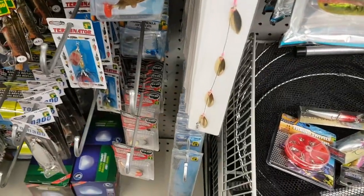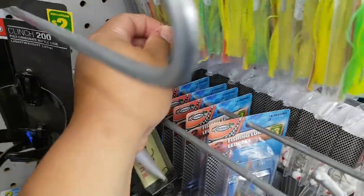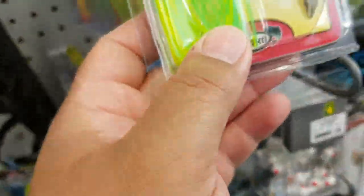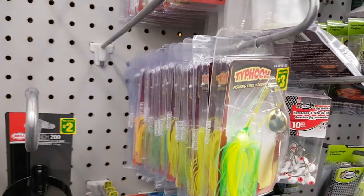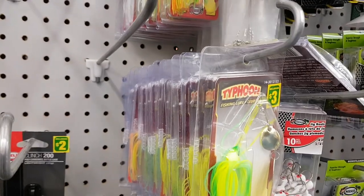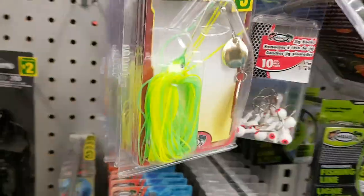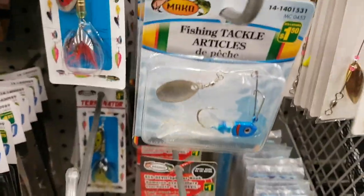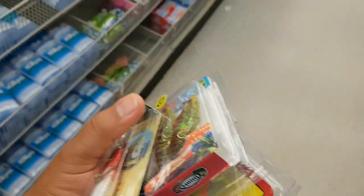What else have we got? They're all the same color — chartreuse. So I'm going to take those two. With these lures here I'm going to do a dollar store fishing challenge, so let's see how this goes.